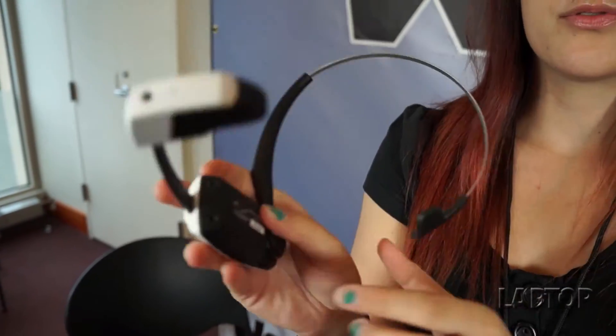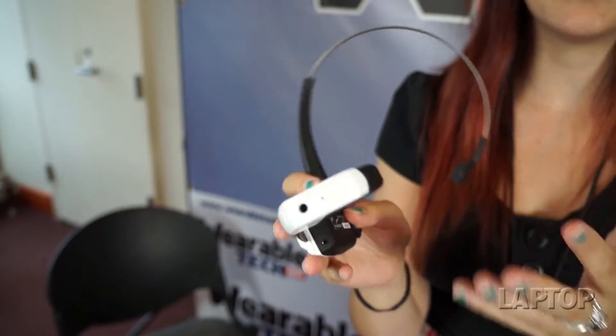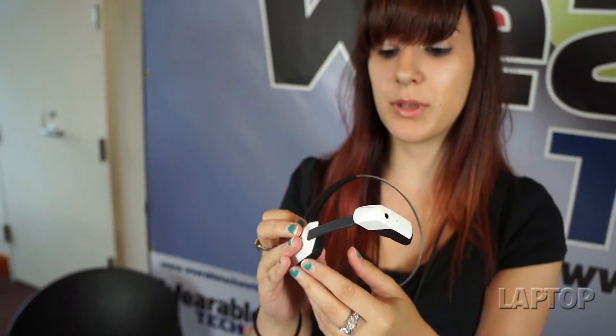This comes with four gigabytes of onboard storage. Google Glass has a little more — it has 16 — but since you get that micro SD card slot, you can really have as much storage as you want.